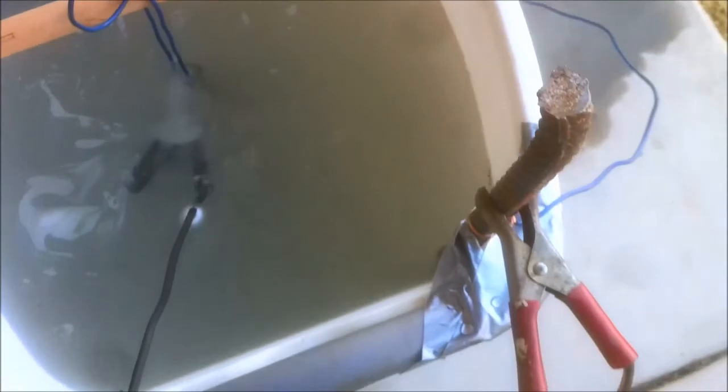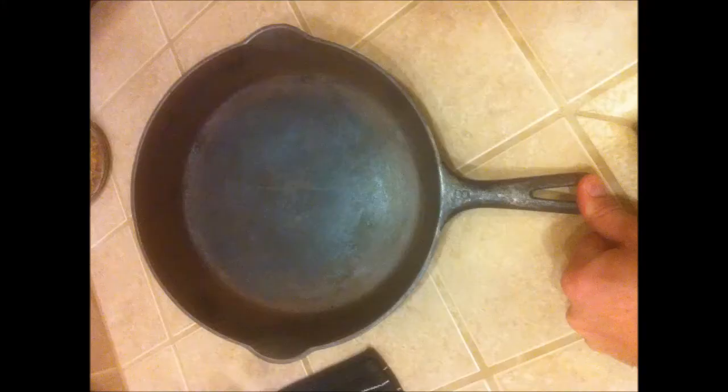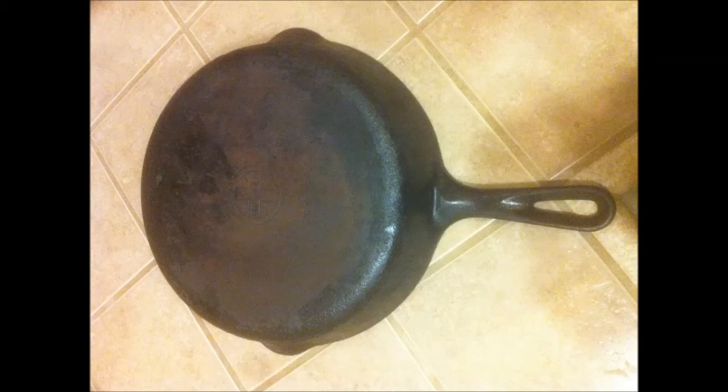As soon as I turned it on, you can see how it's bubbling — the water started bubbling and I was really excited. I left the first pan, the little pan you saw just a second ago, in there for about 6 or 7 hours. That one was the cleanest out of all my pans to begin with. After taking it out, I washed it off, scrubbed it with some steel wool, and used a fork to chip off some of the carbon buildup. You can see the results after washing and seasoning — it looks completely brand new and feels so smooth on the inside.